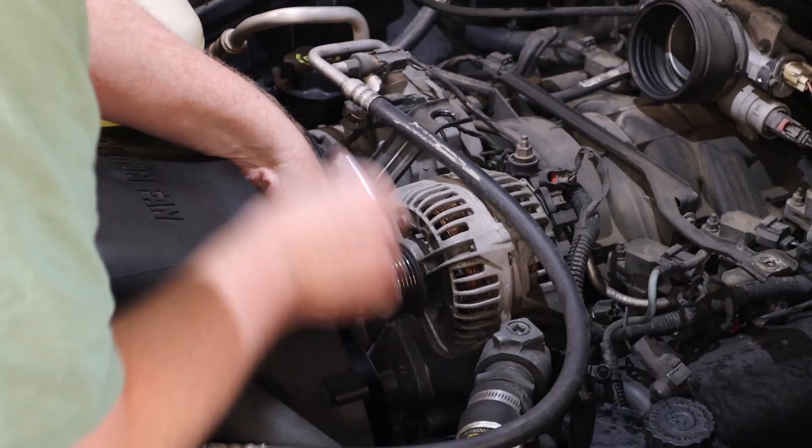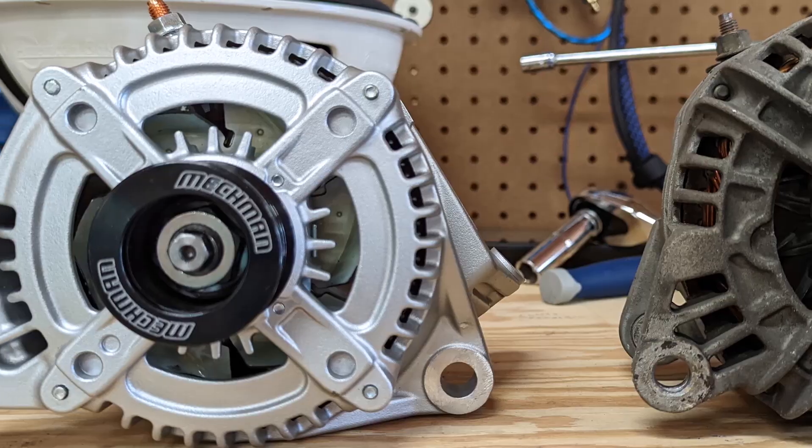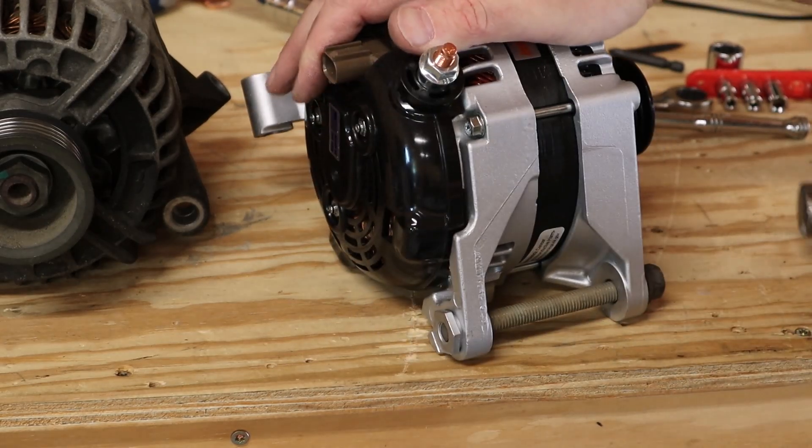This aftermarket alternator is supposed to be a drop-in replacement for pretty much any 4.7 liter Dodge, Ram, Chrysler, or Jeep engine — but it didn't fit, at least not at first. As luck would have it my neighbor from across the street, who turns out to be a fantastic mechanic, popped over to lend a hand and he taught me a few new tricks. All I had to do was thread this bolt on and give it a few light taps with my hammer to spread it out, and now the new alternator fits like a glove.